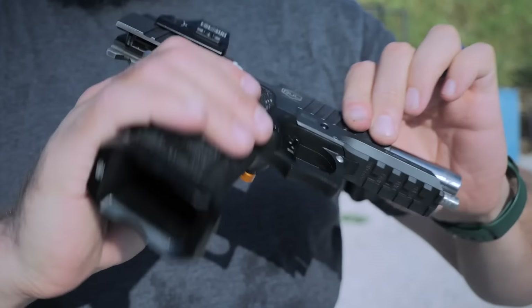Did you guys know there are so many firearm experts on the internet? I guess that's kind of the pot calling the kettle black. So let's talk about the ergonomics of the guns.